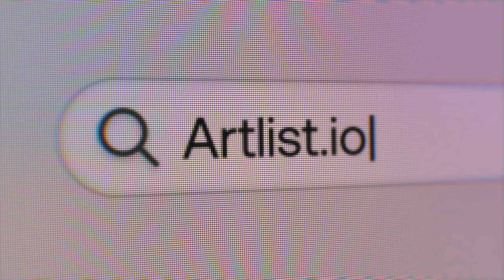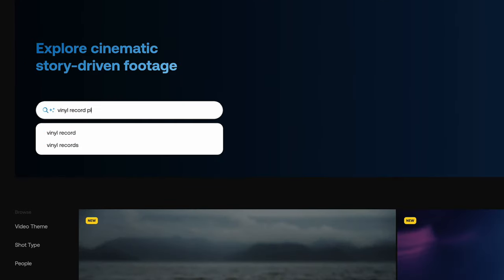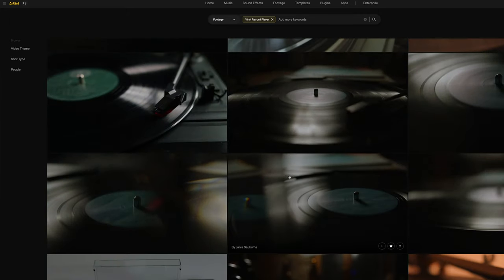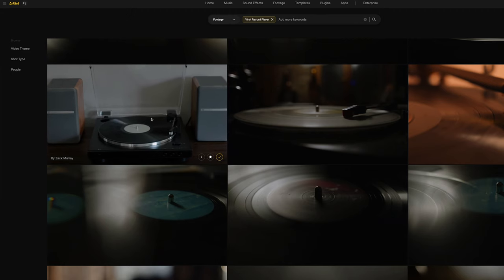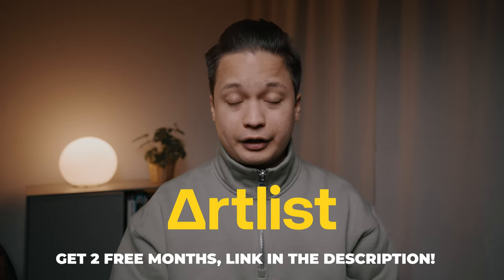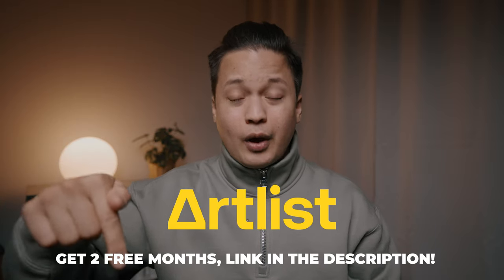Those shots of the old vinyl record player weren't actually filmed by me — those were stock footage from Artlist. In fact, all stock footage, sound effects, and music in this entire video are from Artlist. What I love about Artlist is that whatever I'm looking for, it's so easy and fast to find. If you want to check out Artlist, click the link in the description below and you'll get two months free on your subscription.